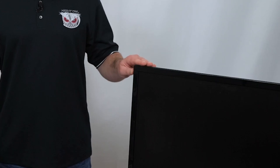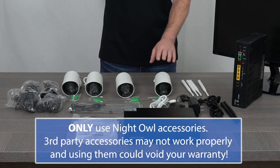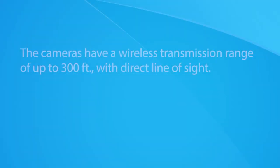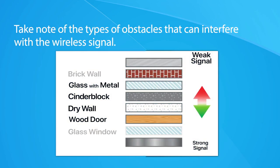The WNVR must be connected to a TV or monitor. Although these cameras wirelessly transmit video to the WNVR, they are not battery powered and must be powered using the included power adapters. The cameras have a wireless transmission range of up to 300 feet with direct line of sight. Proper placement of the WNVR in your home ensures you achieve maximum coverage. Take note of the types of obstacles that can interfere with the wireless signal.